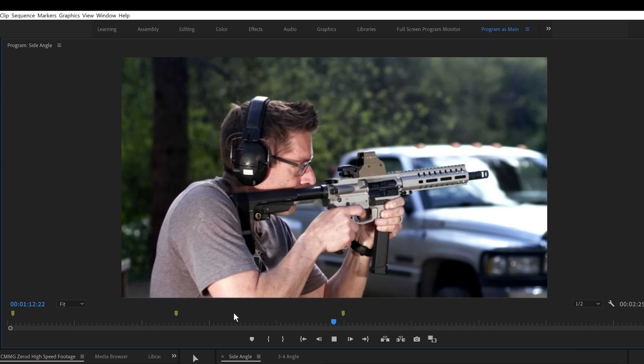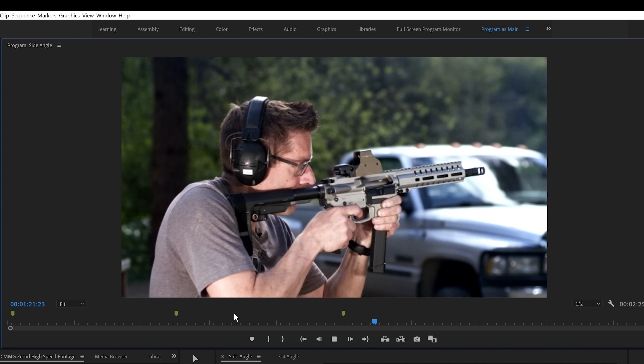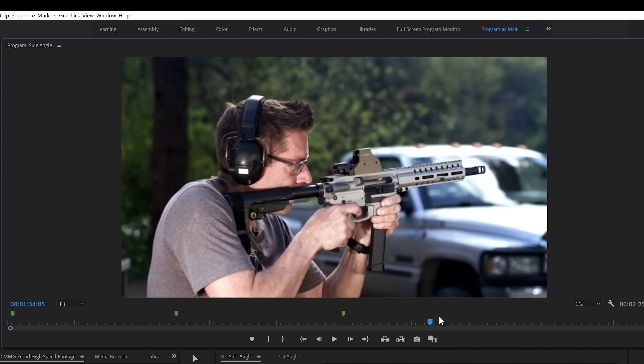And then the third clip — very little movement initially. The braking action on the brake is very good. And then we've got that bottoming of the bolt against the buffer tube again. If we speed that up, we see again kind of a ripple.